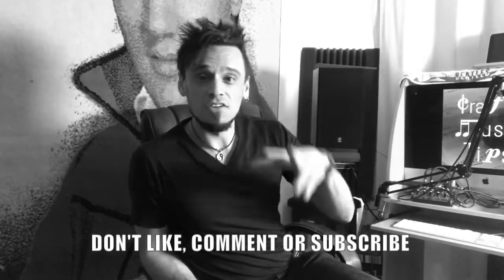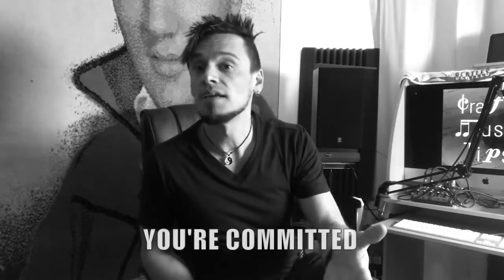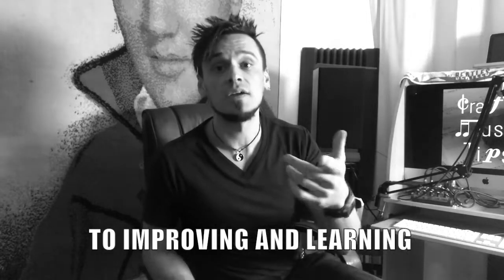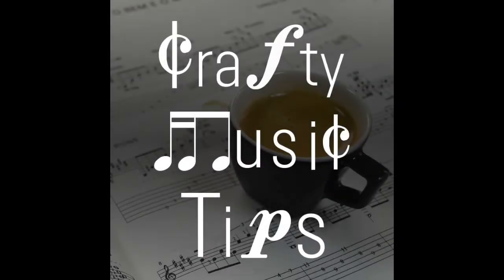Hey, thanks for watching this video. By the way, don't comment, don't subscribe, don't like, unless you are committed to improving, learning, and going along the road to musical awesomeness. Bye.